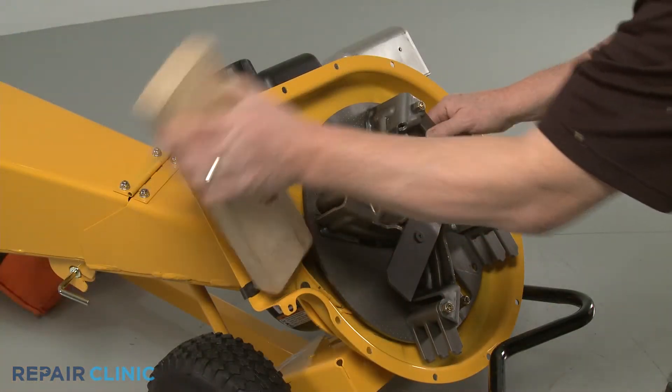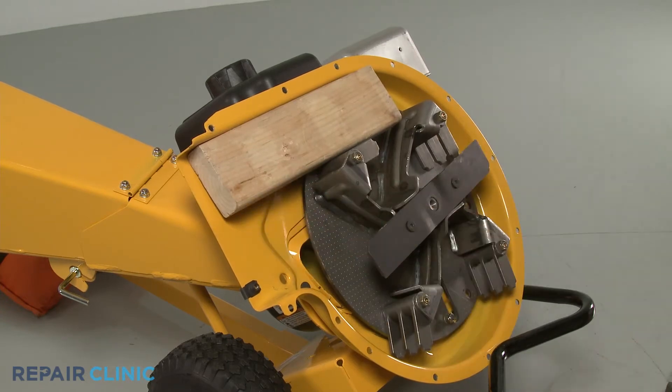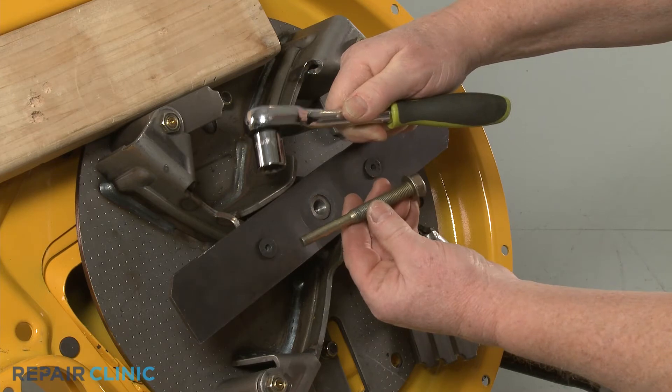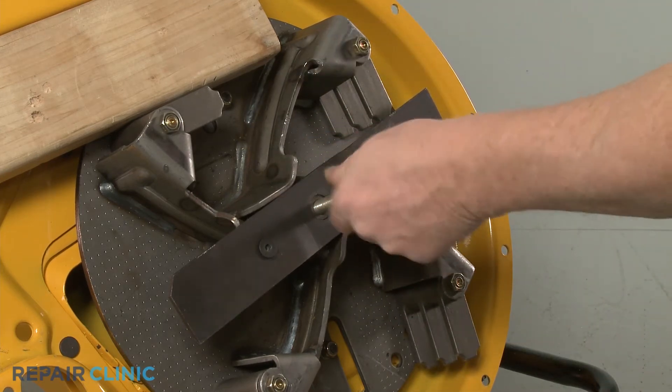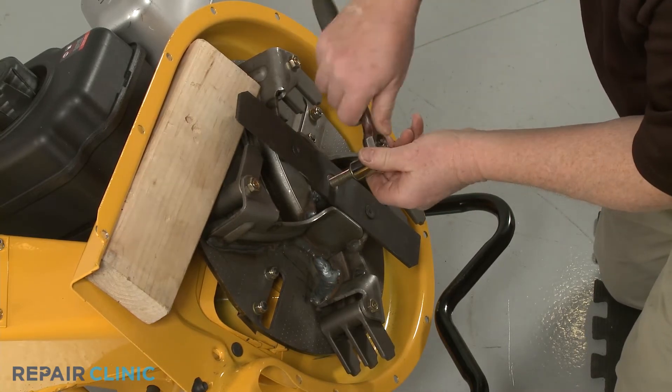Reposition the wood support to secure the impeller. Now use the 5/8-inch socket to thread the impeller removal tool into the center bolt screw hole. The bottom of the tool will then push against the bottom of the engine shaft to detach the impeller from the shaft.